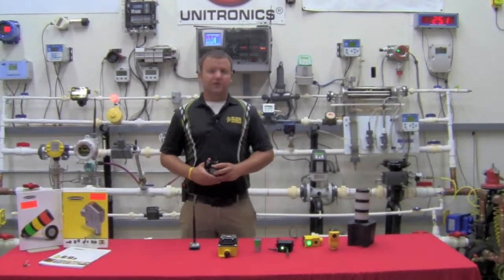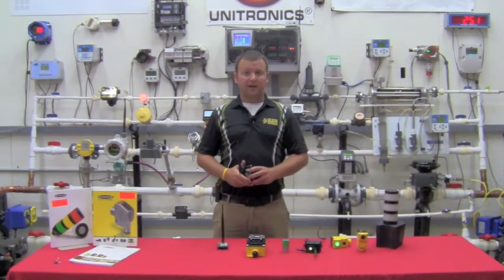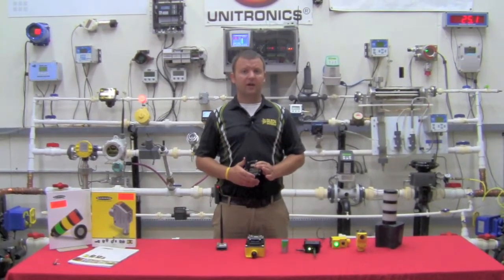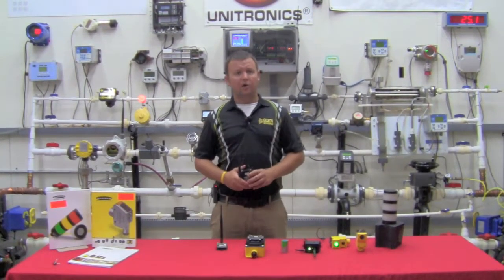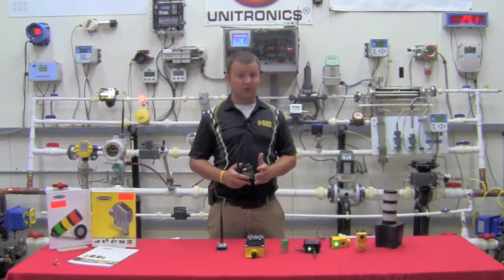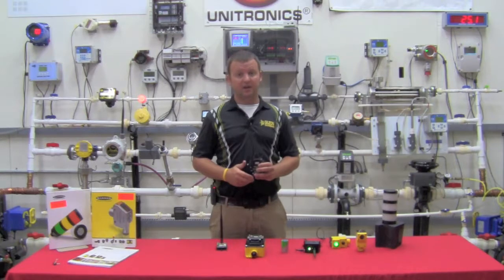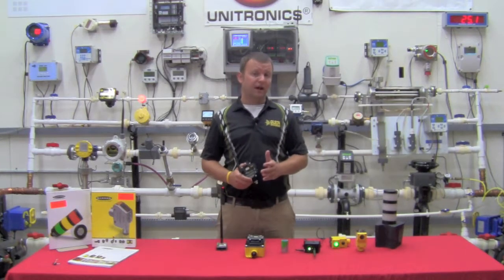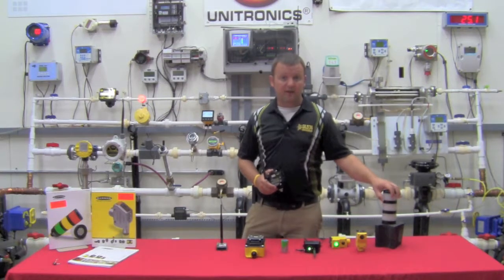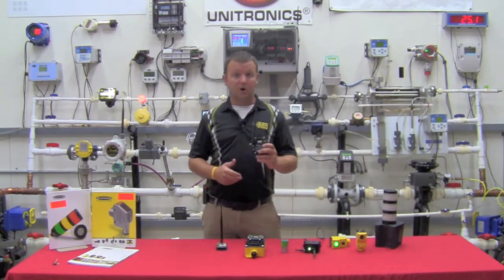Good morning. Jay Fisher with Gilson Engineering out of the Pittsburgh office. Here today to do a brief overview of the Banner Engineering line of wireless products. You'll recognize Banner's name — they have a long lineage within the photoelectric world as well as machine safety. In the early 2000s they came out with additional business units of both LED lighting as well as wireless.